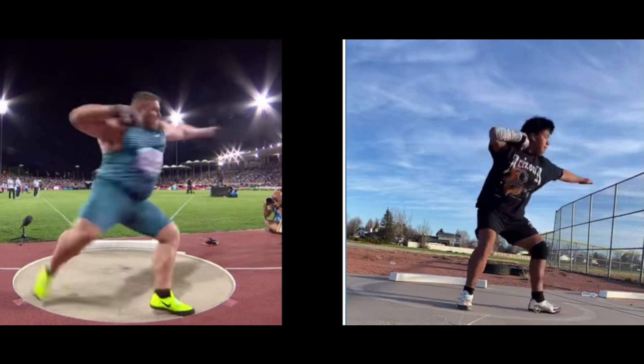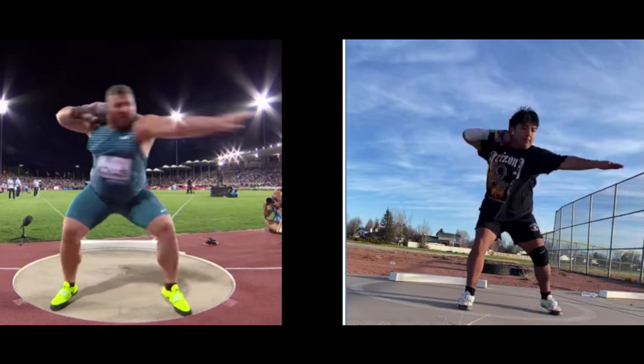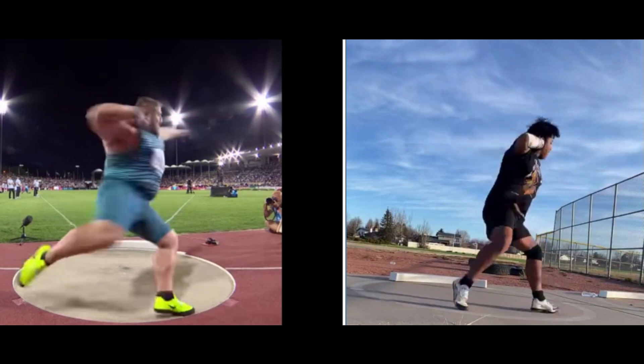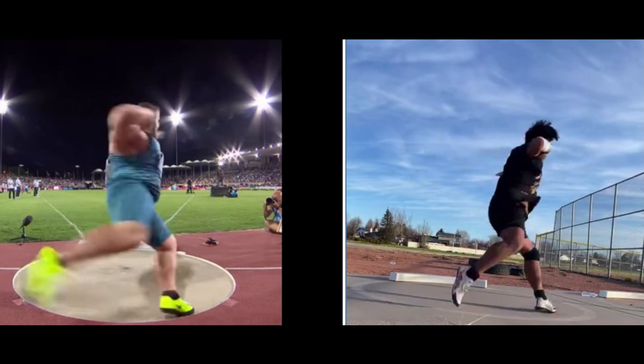It looks like your left foot goes flat here — you kind of get off the ball of the foot. So try to stay on the ball of the foot as you turn the foot there. Right here it stops — see it stop there. So keep it moving.